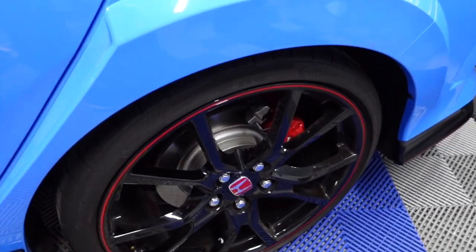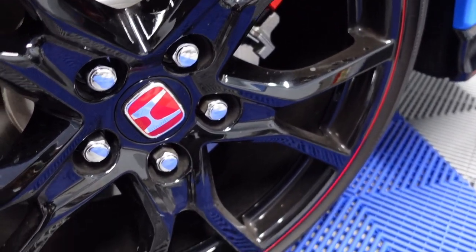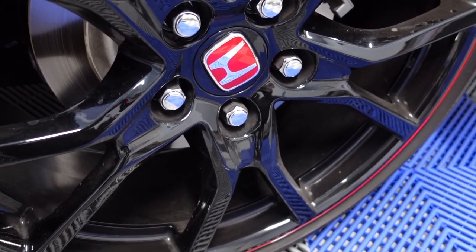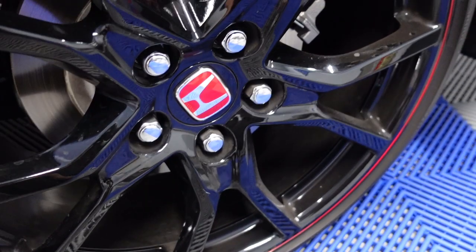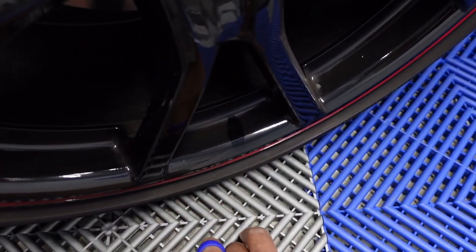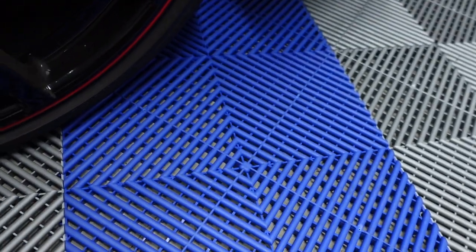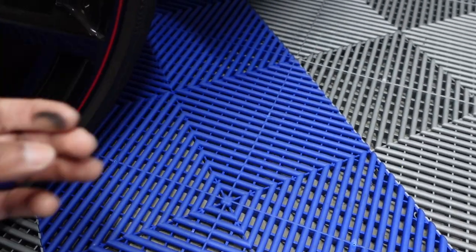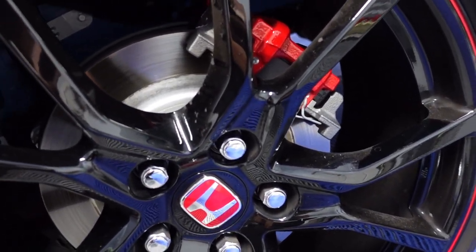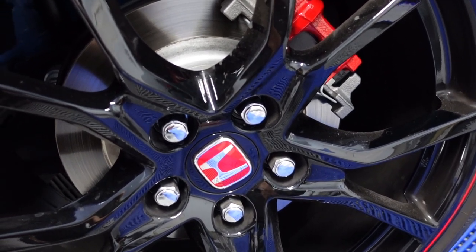Just to show you what I mean — I drove maybe 50 miles, came back home, and look: brake dust. I've been trying my best to keep these wheels clean. If I let them go a little bit longer, it's going to be heavier dust. So this is a way to minimize that.